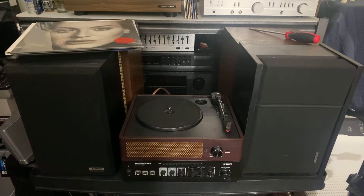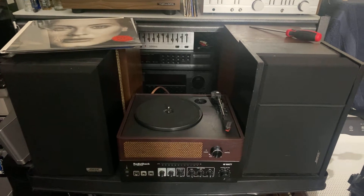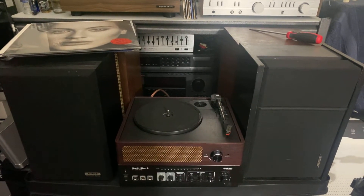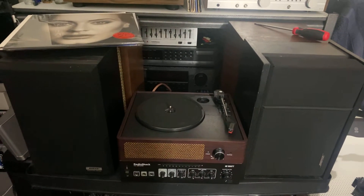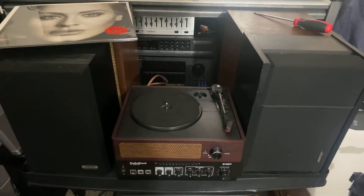Hey, how's it going guys? Just want to make a video about my simple small vinyl record player with two Bose speakers and my Radio Shack amplifier.